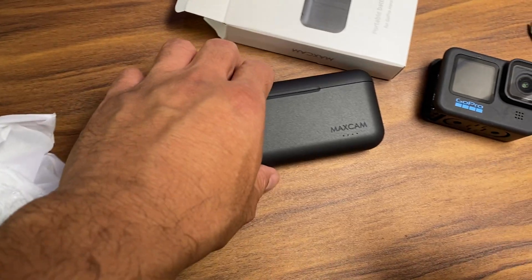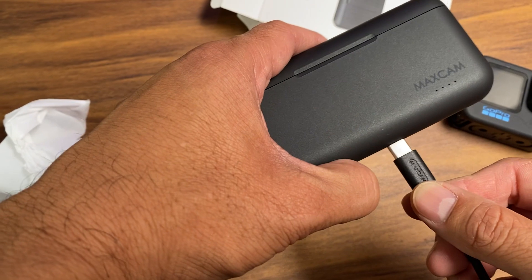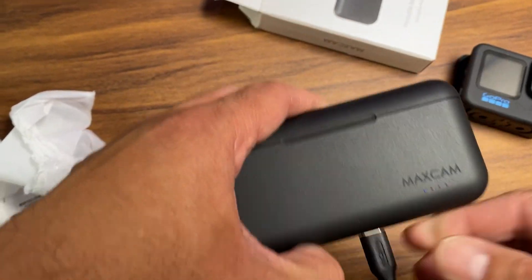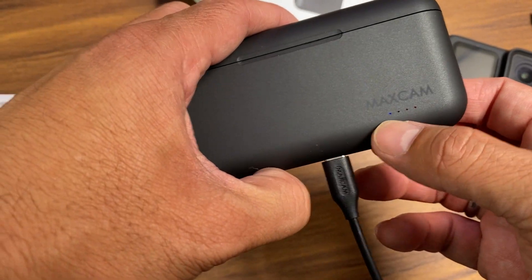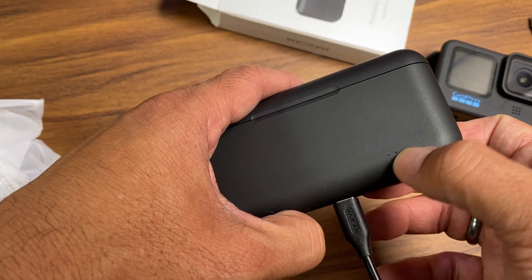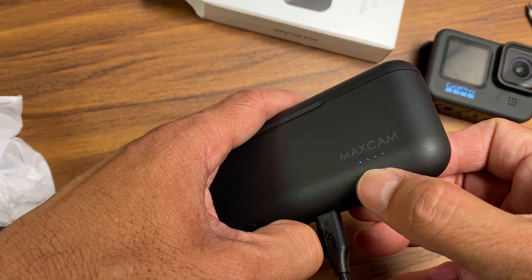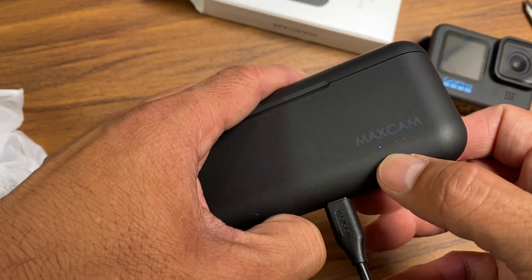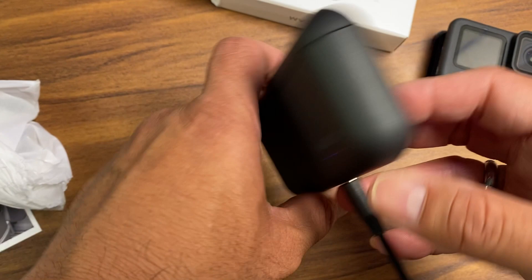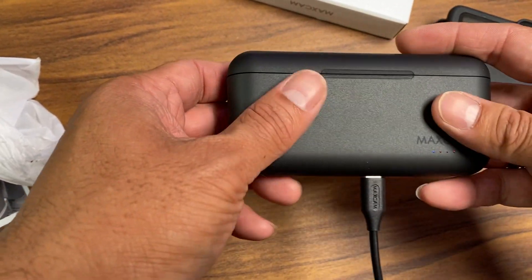Let's see if it charges. I plugged in the USB Type-C to the outlet — let's see if it fires up. It does! You can see the little blue light here and there are three red ones that look like they're charging. The light is very small and hard to see on camera, but it seems like it's charging. It's a nice little case for the batteries — sleek.